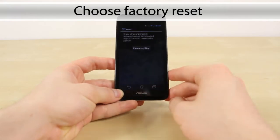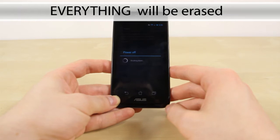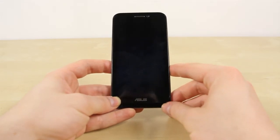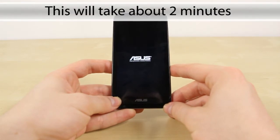And then reset your phone. Just keep in mind that this, in fact, erases everything on your phone. That includes any sort of saved memory, contacts, gallery, images, sounds, music — whatever you have saved on there.